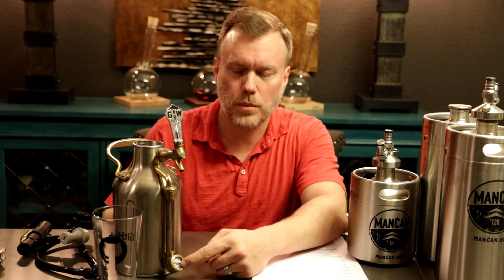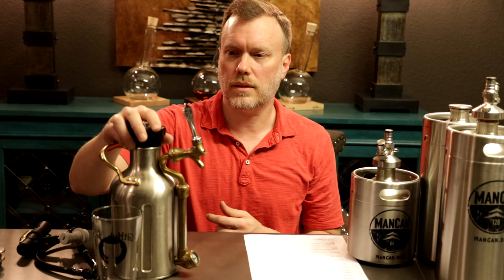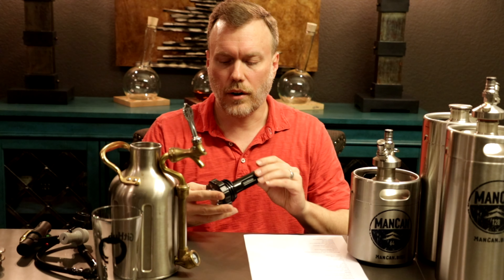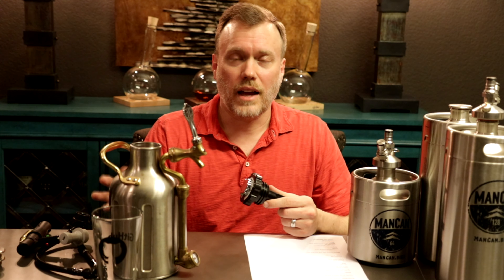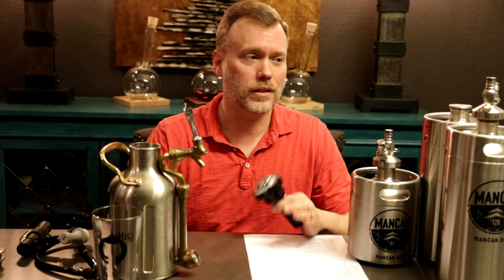The stainless steel is double-walled, so it keeps your beer cool on the go. It has a pressure gauge at the bottom so you can see how much pressure is currently in the UKeg, and a glass viewing window where you can see the current level marked off in pints, so you know how many beers you have left. It gets a lot of attention when you take it into your local growler fill shop — people come around asking what it is and where you got it. It's definitely a more impressive-looking growler than the ManCan.